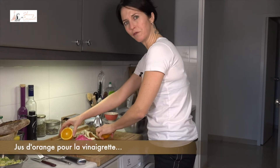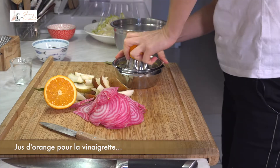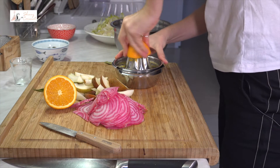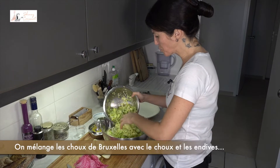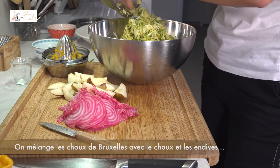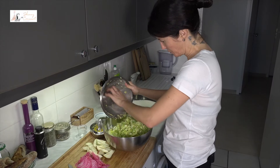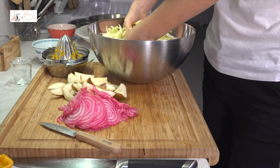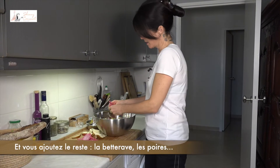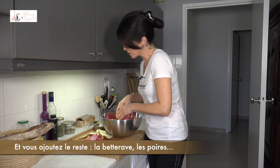Orange juice for the vinaigrette. So you mix Brussels sprouts with cabbage and chicory. And then you add the rest, the beetroot and pear.